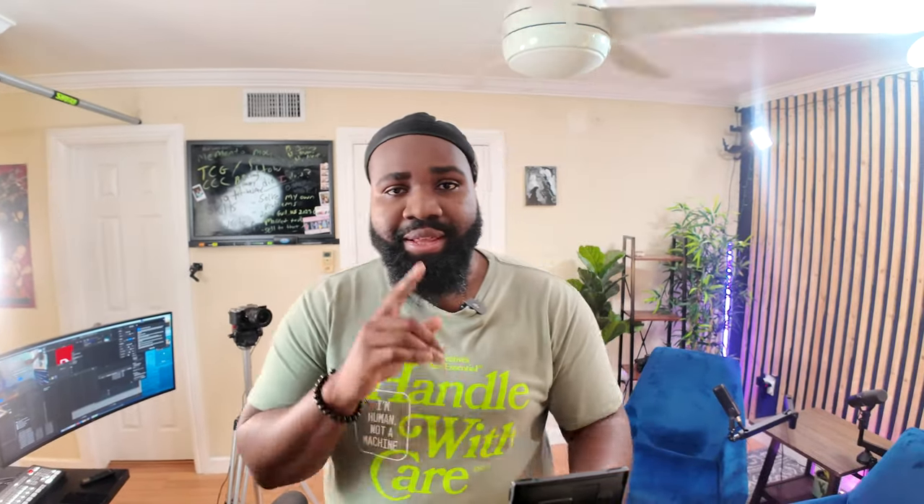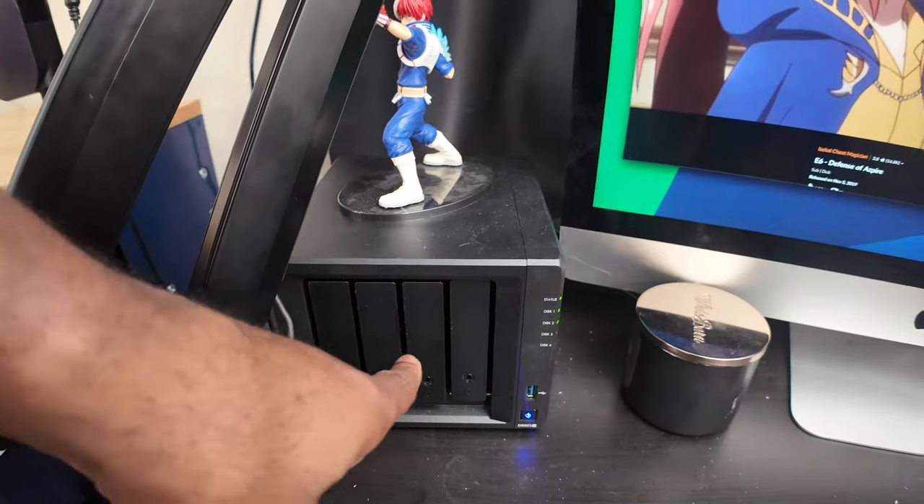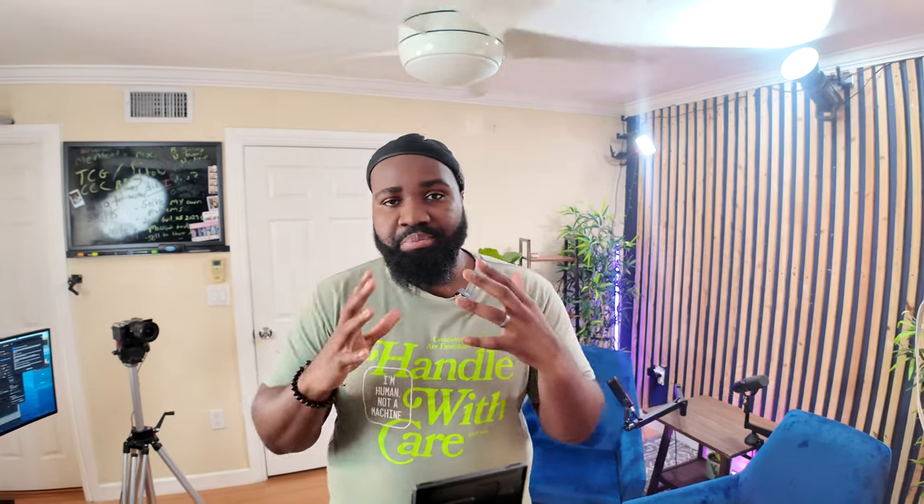Next to my iMac, I have a NAS system — something new to my setup. NAS stands for network-attached storage, meaning I essentially have my own server. I use the NAS to save client work, save my own work, back up my computers, back up my phones. I also use it as a Plex media server, so I can put my own movies, TV shows, and YouTube videos on there and enjoy them anywhere around the world. It's pretty phenomenal what you can do with your own server.